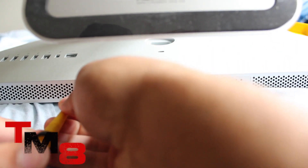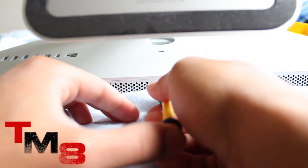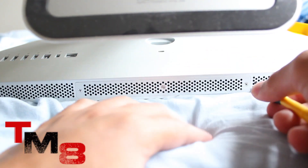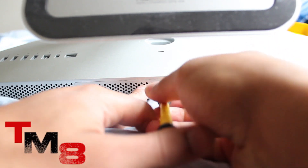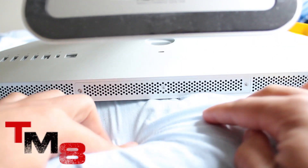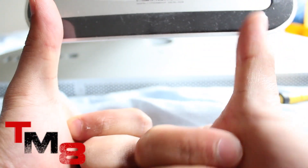Once you've screwed in all three screws, you're pretty much done. The last thing to do is turn on your computer and check that it recognizes the RAM. Hopefully I'll go from four gigabytes of RAM all the way up to eight.